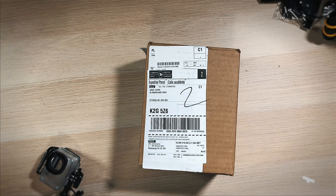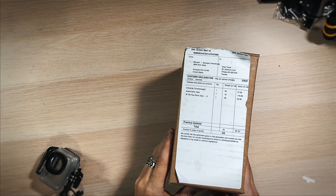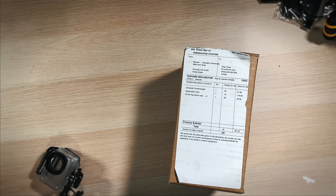Well, it seems like after months and months of waiting, it's finally here. What's finally here? Well, this — this right here in this box. It's coming from Moment. Yeah, I've been waiting a long time for this. Let's crack the box open, shall we?